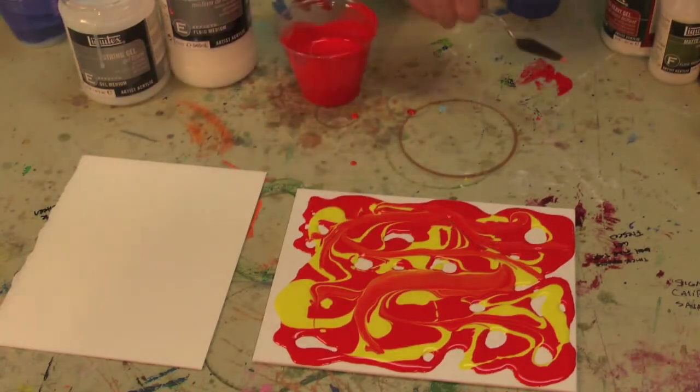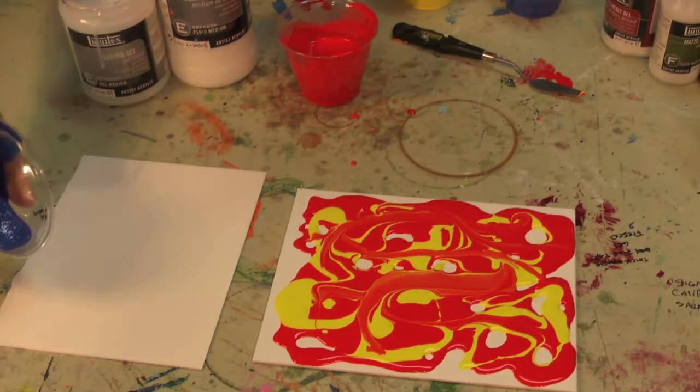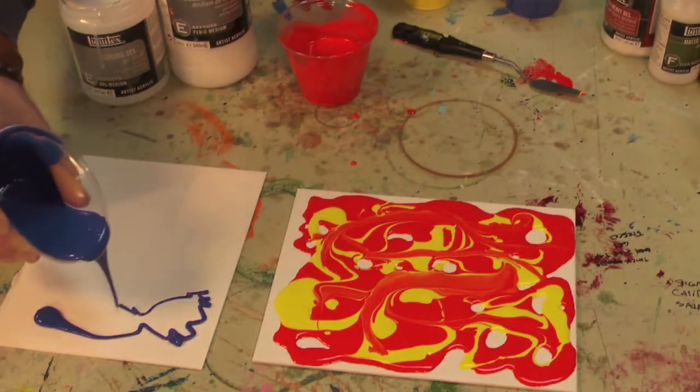I've got some string gel ready to go too. With string gel, like I said, it's got more of a honey-like consistency. I'm going to let a little bit of it drip out of the cup here — it's got this slow sort of feel and you get these fine little ribbons.